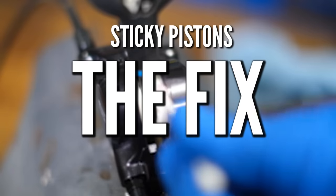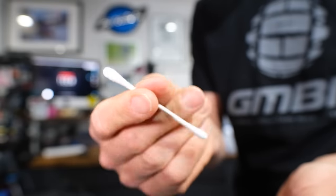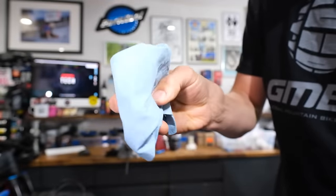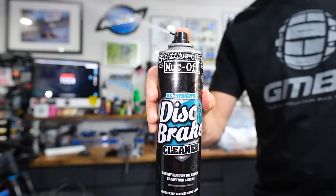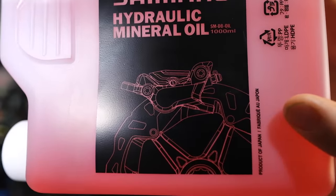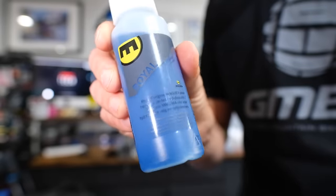To fix the sticky piston situation, you need to clean them. You're going to need a plastic or nylon tire lever — don't use anything metallic, as it can damage the pistons. For cleaning, a cotton bud is quite useful, along with some isopropyl alcohol or a disc brake cleaner based on isopropyl alcohol, and then the brake oil suitable for your brakes. If you have a mineral oil brake — Shimano, TRP, or Magura — you need mineral oil. If you've got DOT oil brakes, such as Hope or SRAM, you need the relevant DOT oil. Using the wrong oil can damage the seals and make things much worse.